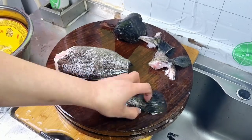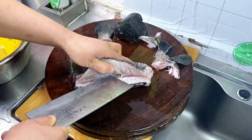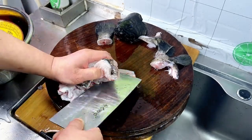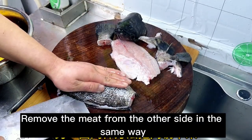Cut off the fish tail. Make a knife cut on the back of the fish and remove the meat. Remove the meat from the other side in the same way.